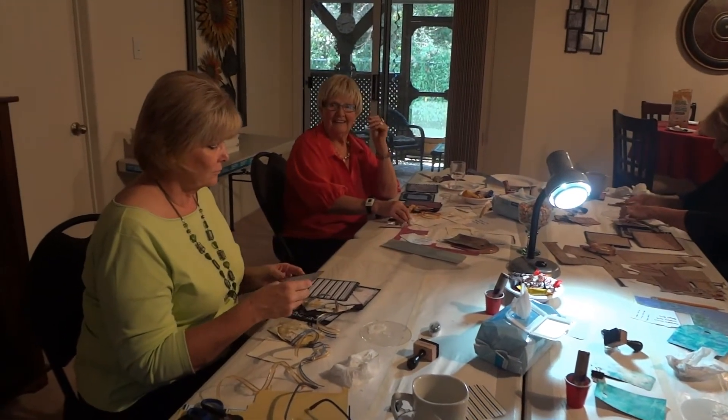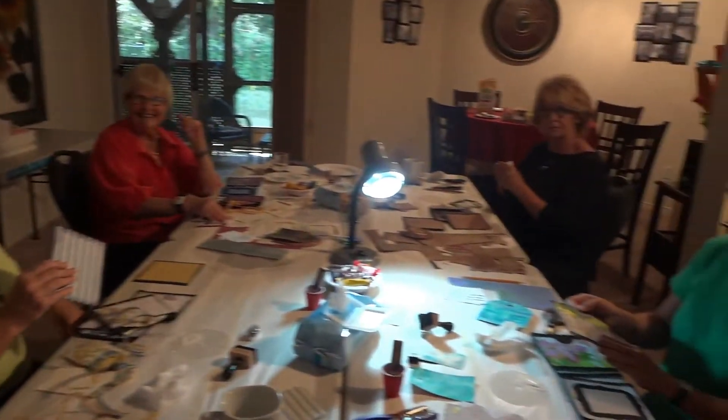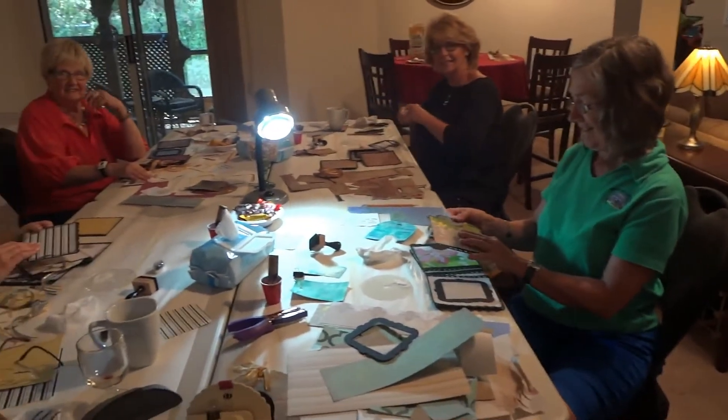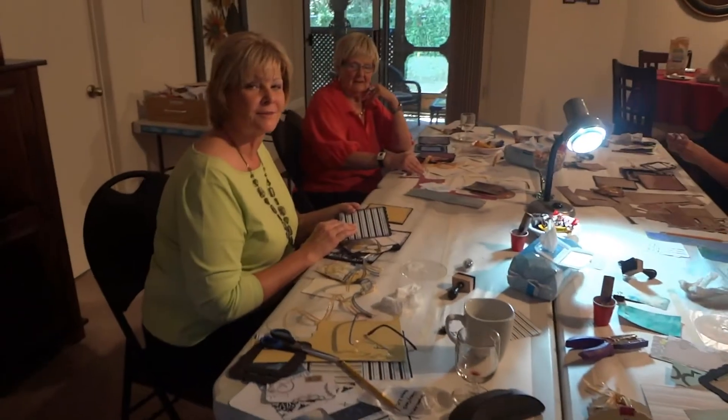I told everybody I was doing a workshop with some friends of mine, so here we all are at my first workshop ever in my own house. We're making a journal, and you've already seen the video of the journal we were going to make because that was on one of my previous videos.